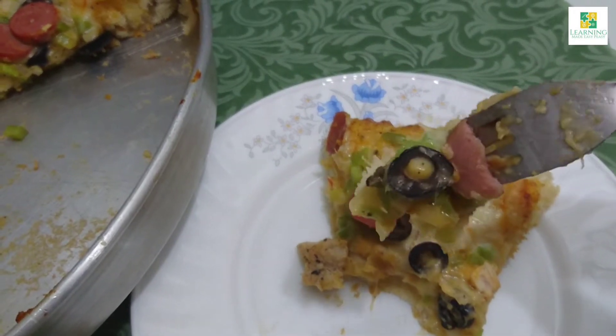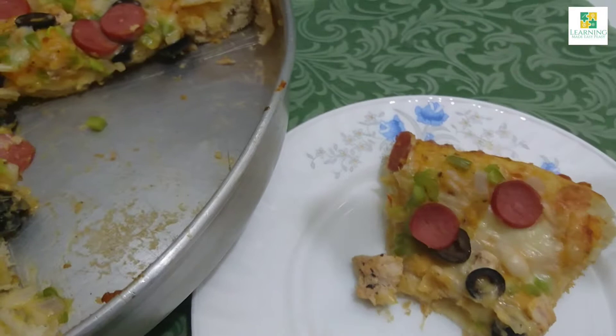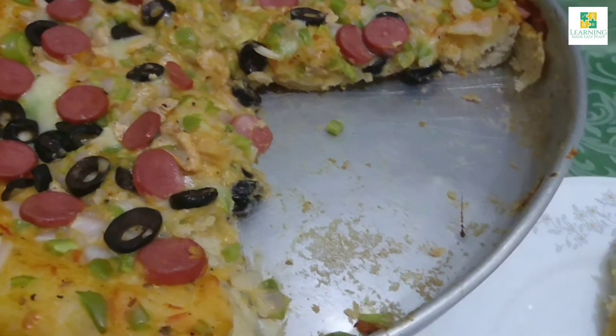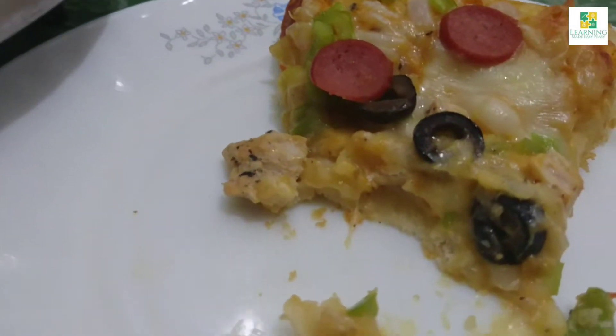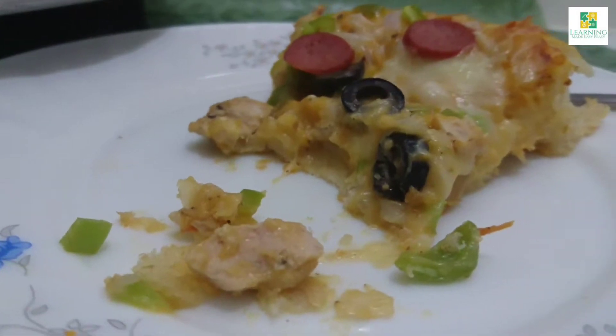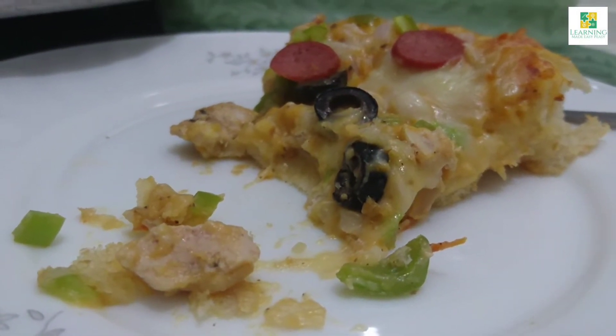Before moving on to the recipe, if you have not tried any of the recipes before, do visit the channel Learning Made Easy Peasy. Watch the recipes, try them, tell us and comment how they came out, and do share it with your family and friends.